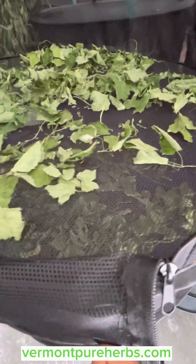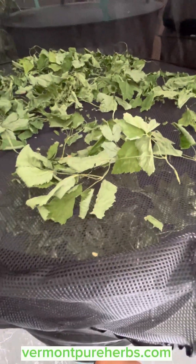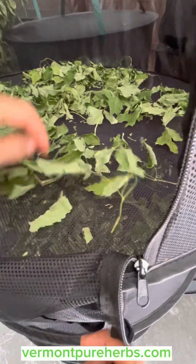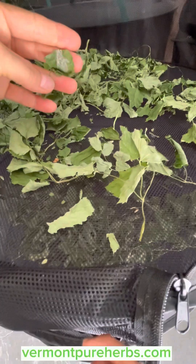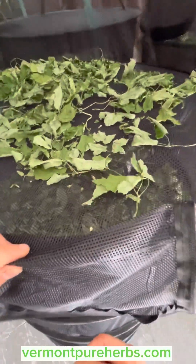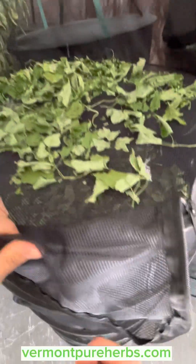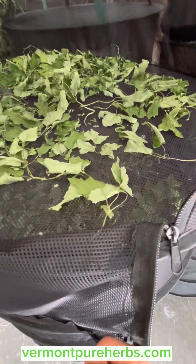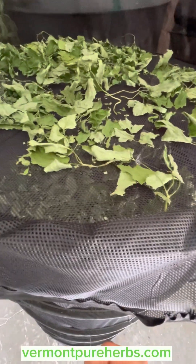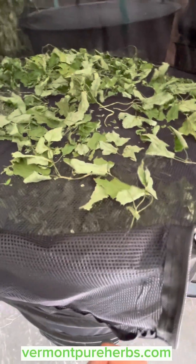Gout weed is great for gout — great for people who get pain in the big toe or feet so bad they can't walk on it. It's a diuretic and helps with the bladder. I'm going to store this and use it in my extracts and have it for tea. I actually put this in my nettles iced tea once in a while because sometimes my joints — knees and elbows — get a little sore, and this really helps you get around a lot easier.